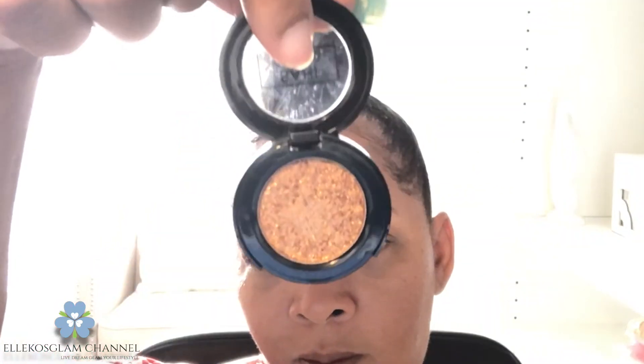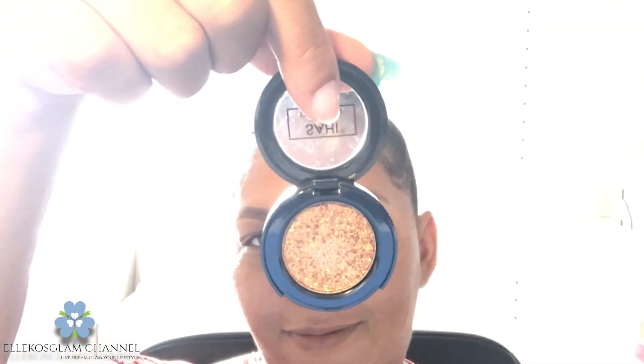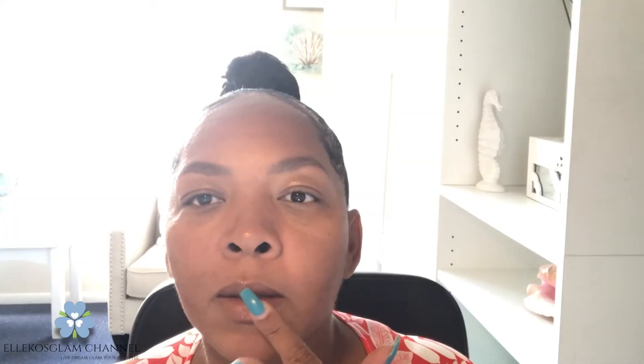The color payoff for this shadow is amazing — I recommend it, you have to get it. I'm going to pick up that eyeshadow one more time and use it on my lips over the contour. I'm just testing it to see if I would love it on my lips — and I loved it.